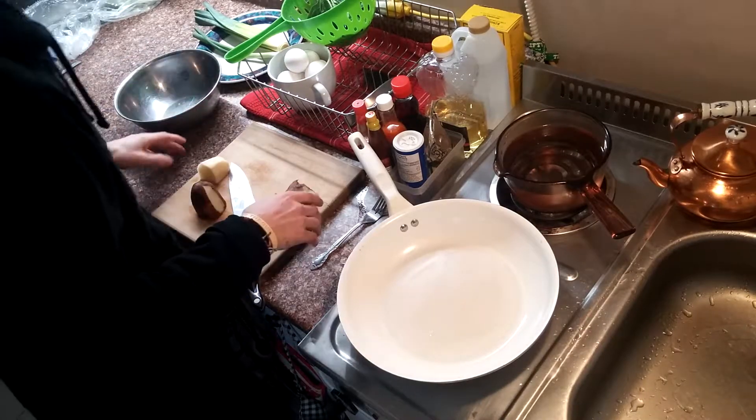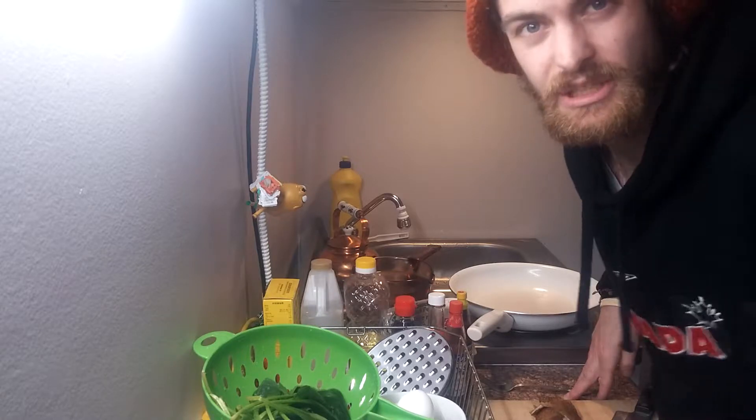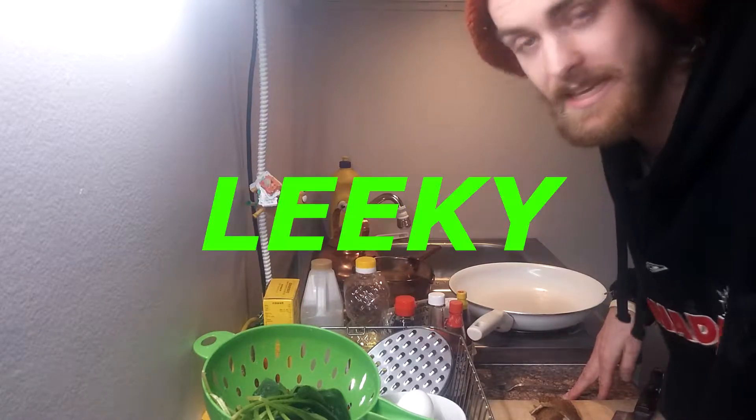I almost got started there without you guys. How's it going? I'm gonna make some lunchy, breakfasty, eggy, leaky meal.